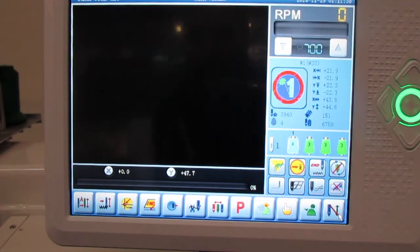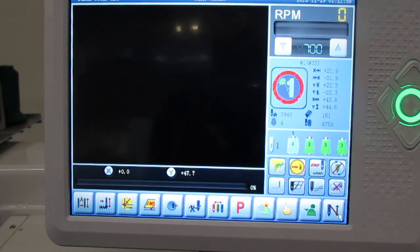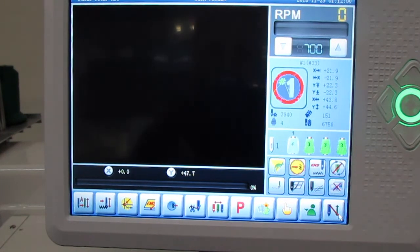We've already selected our design and our colors and we are ready to run the machine. You always want to make sure that you're on needle number one, because we want to center our hoop. You will see a little needle icon with a number — that number tells us what needle we're on.